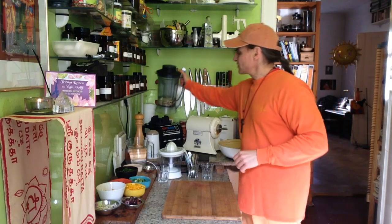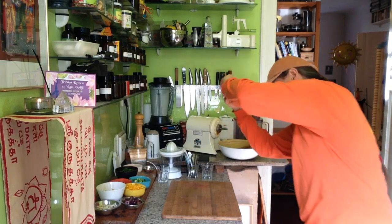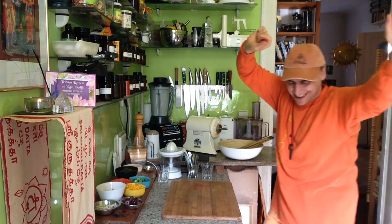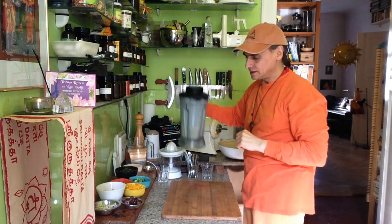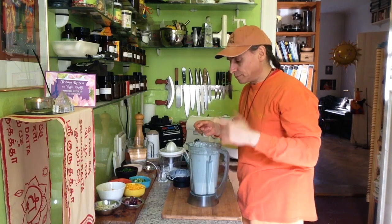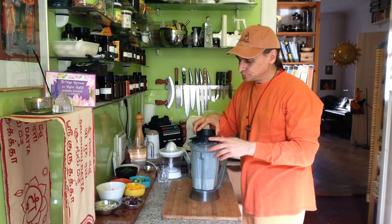I don't blend the parsley in now - otherwise it would be blended and that's not nice; it should be in whole pieces. I made a similar recipe the other day with three colors of bell pepper in a creamy dressing. That was pretty much it, and today I add the parsley. I add some more of the cashews - I'll take them all. It's a little bit runny; it could be a little bit more creamy.